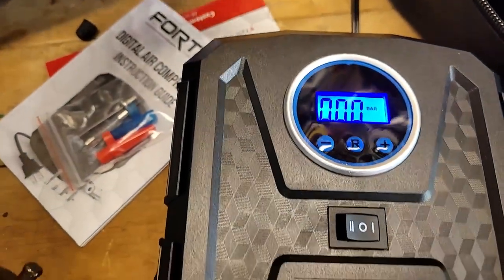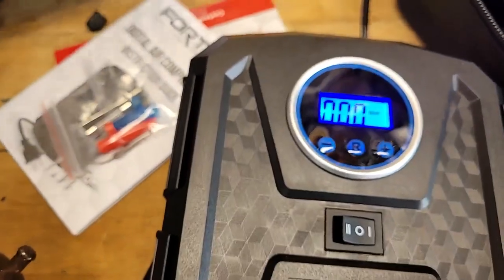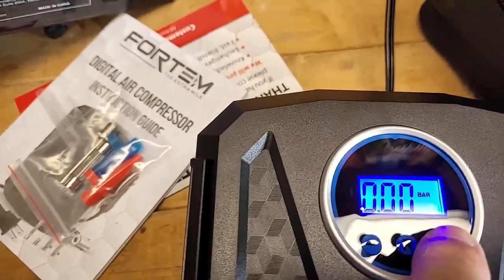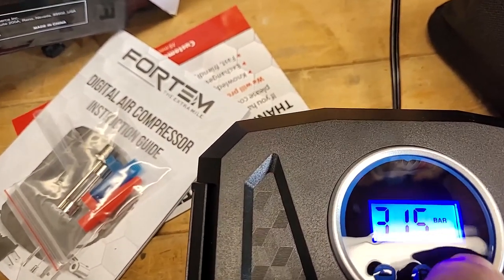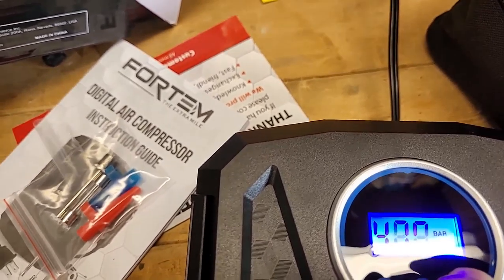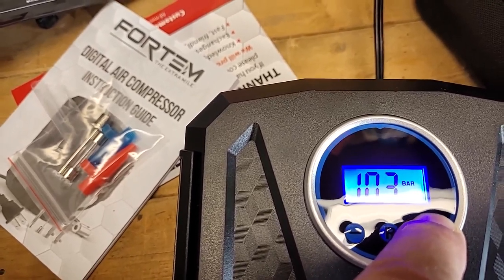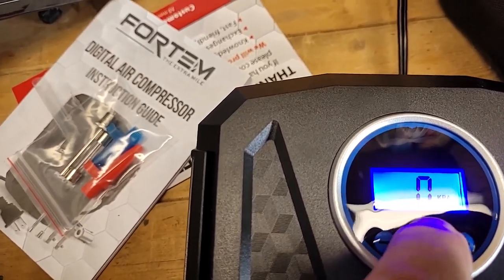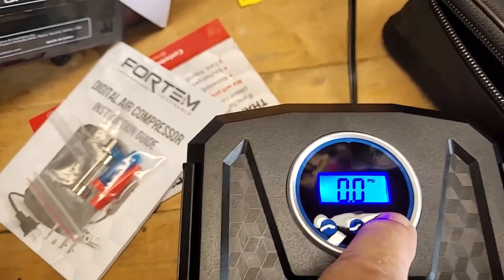Let's take off this protective plastic over top of the unit — okay, that's off. And now the little cover thing — that's off as well. Let's set this for 30 PSI. You can hold it in and it goes up a lot quicker. Now we're in KPA — kilograms — now we're in PSI. Takes me a while to figure these things out.